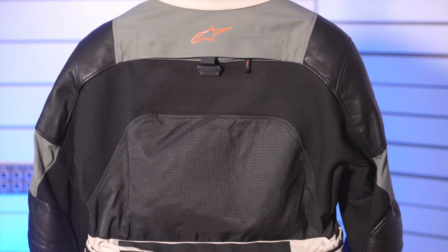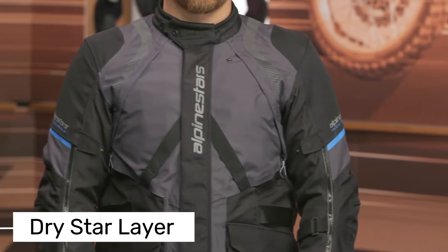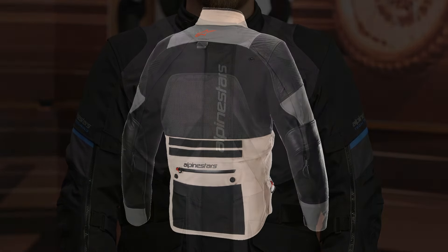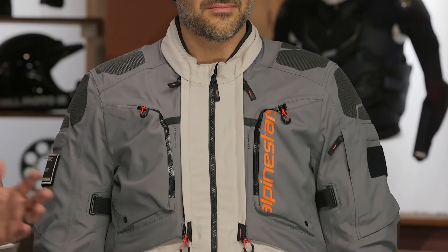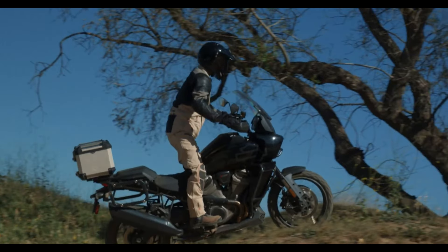The AMT-10R comes with a removable upper layer called Drystar, which keeps you dry in the rain and allows for extra airflow in warmer weather. The zippered vents on the arms and chest are also quite effective. However, it's worth mentioning that in really hot and humid conditions the jacket can still feel a bit uncomfortable.